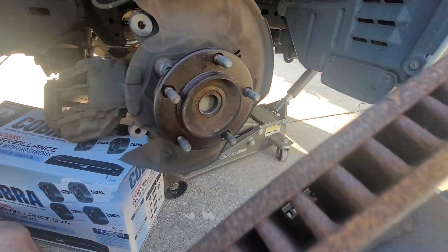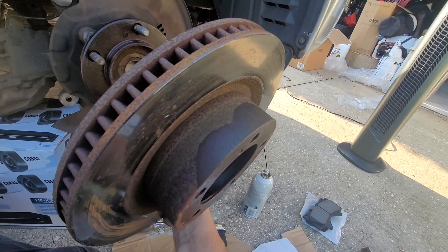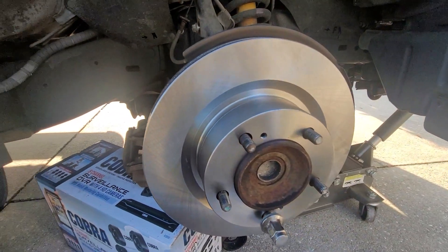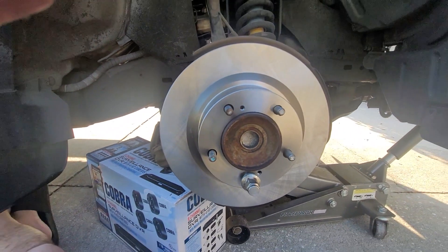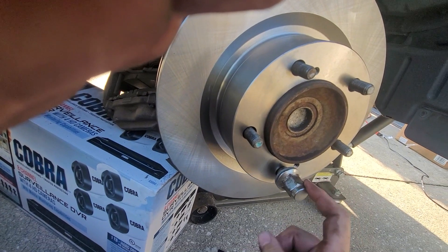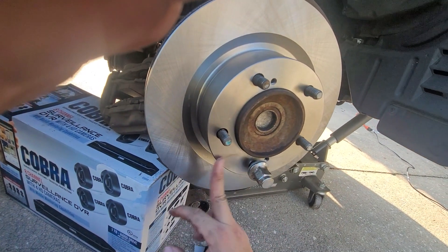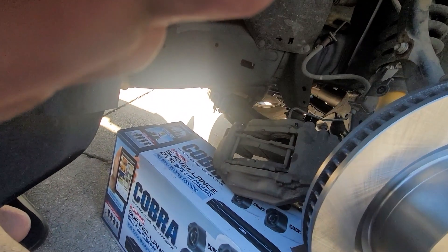There you go, boom! Alright, let's get the new one. The new rotor is on — you can obviously tell it's new. I did put one of the bolts in to hold it in place while I do a few things. I'm going to be changing these brakes out with the new ones.